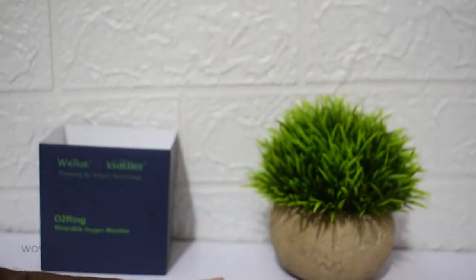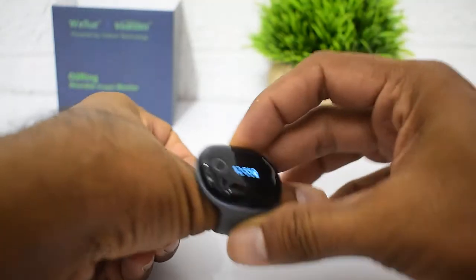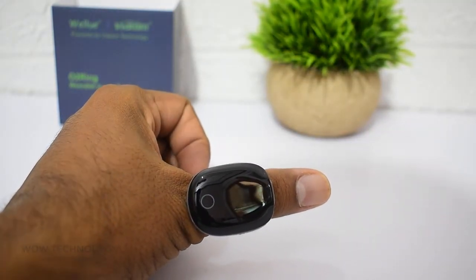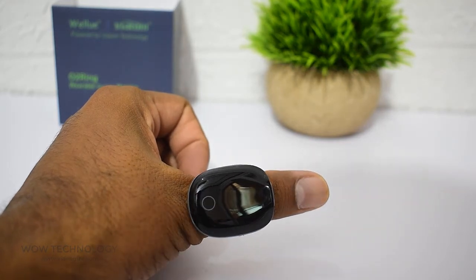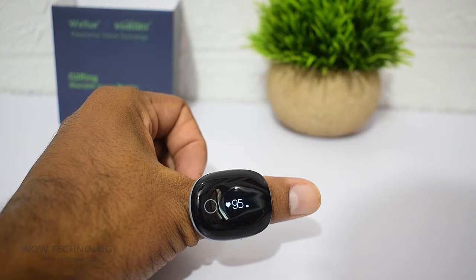Simply place the ring on your thumb or index finger. As soon as you do so, the capacitive sensor inside detects contact with your skin, the device powers on automatically, and then after around 5 seconds, you get a readout of your SpO2 and heart rate on the device screen.